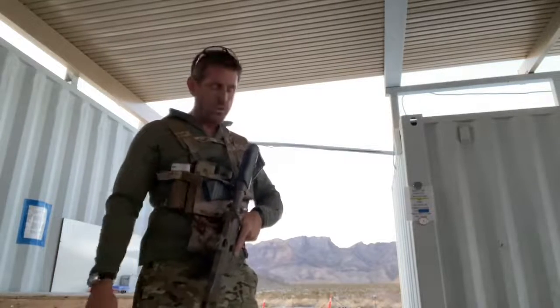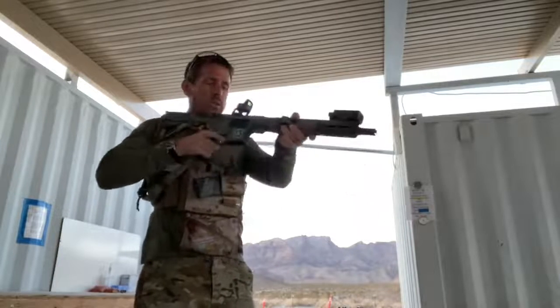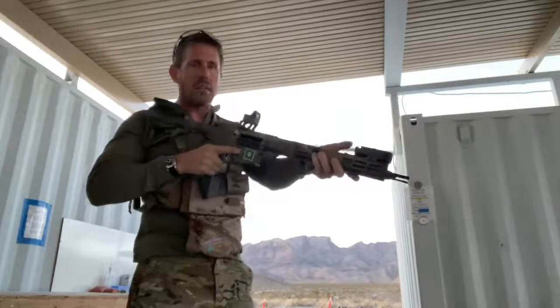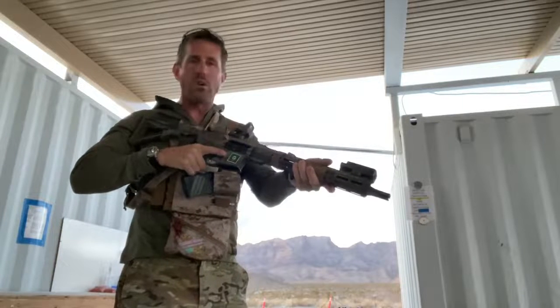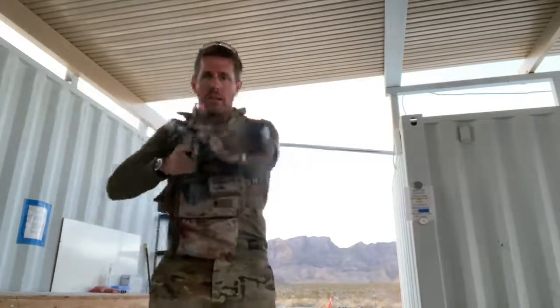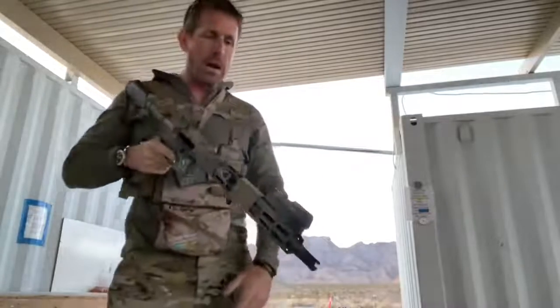In the event that I'm running the gun bilateral, my left thumb — now in the support hand role — is coming over and finding the one or two o'clock position, and there's no tail cap there. So I may have to compromise that grip a little bit for support-handed activation, but it's not enough to complain about.